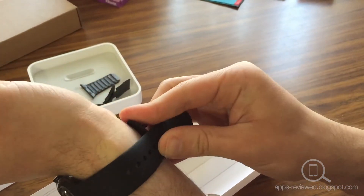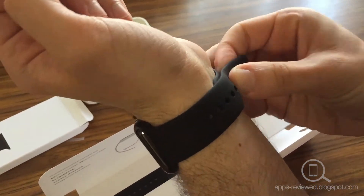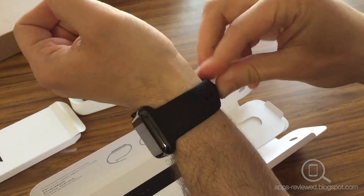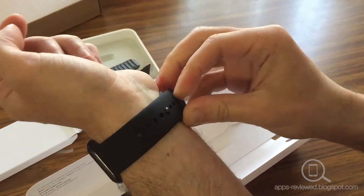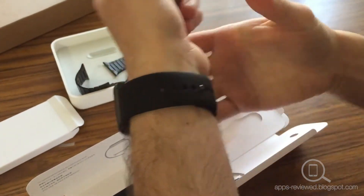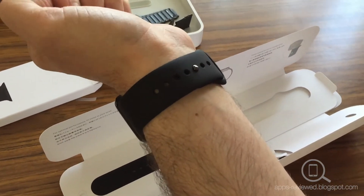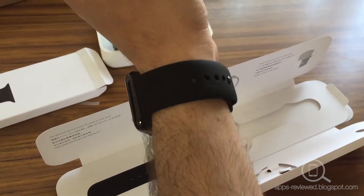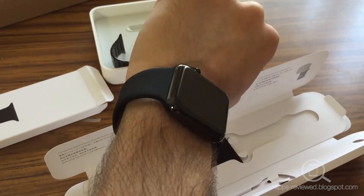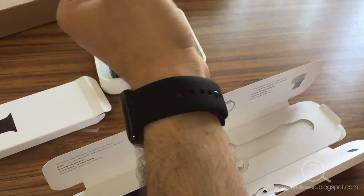Position that there, push that through — pretty simple, pretty easy — and slide that in there. And there we have it. It actually matches pretty well; it looks pretty nice. And there we have it. Thanks for watching.